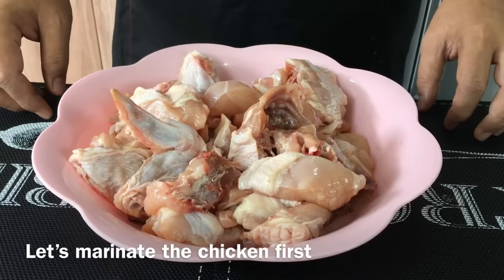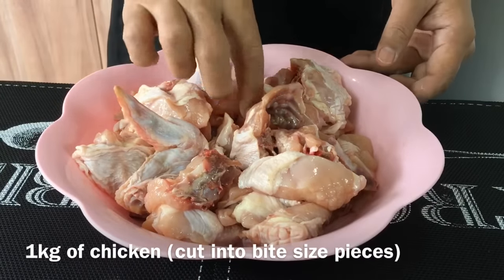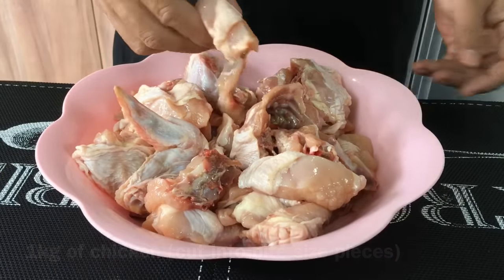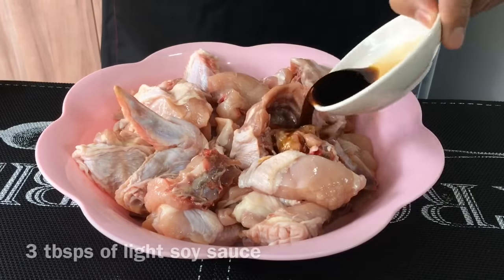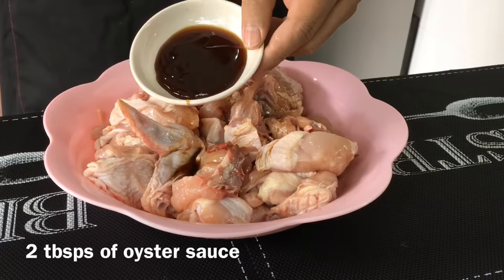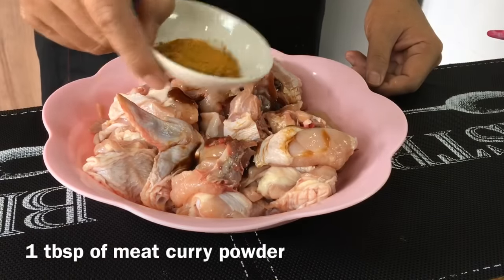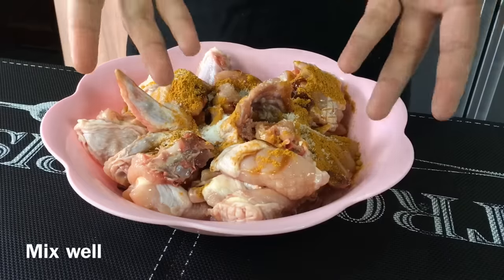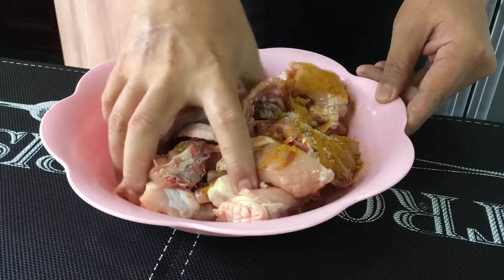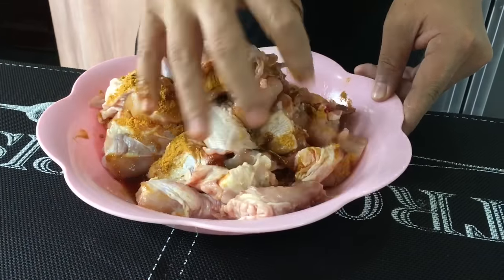Now we're going to marinate the chicken. I have with me 1 kilogram of chicken, cut into manageable pieces. We add in 3 tablespoons of light soya sauce, 2 tablespoons of oyster sauce, 1 tablespoon of curry powder, and 1 teaspoon of sugar. We'll mix them up well using your hand — please clean your hands first before you do this.